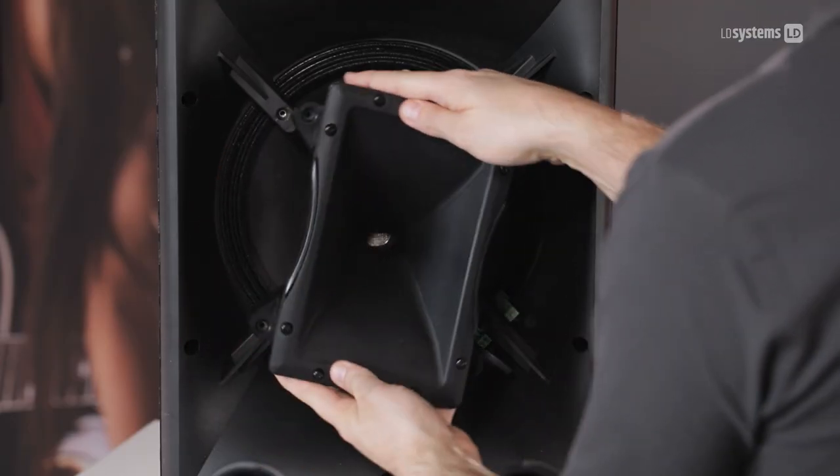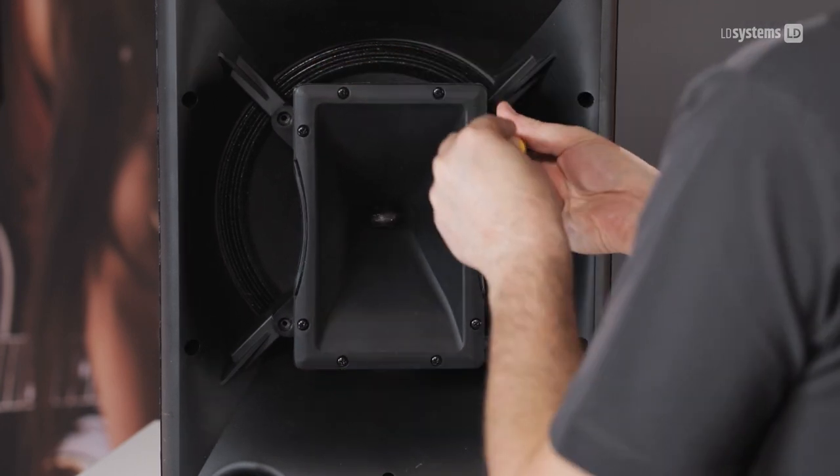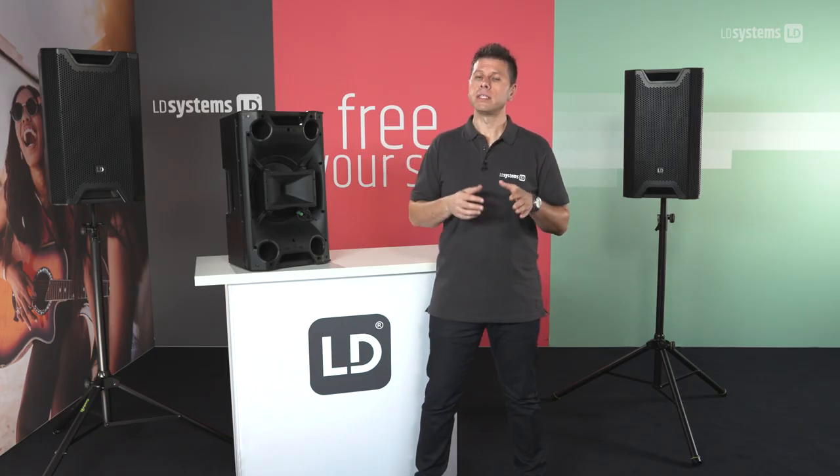The nominal coverage pattern is 90 by 50 degrees. But if you want to, you can rotate the horn and get a more narrow horizontal dispersion of only 50 degrees. A second good example would be in small or tight spaces where you need to hang this loudspeaker horizontally but still want to retain those 90 degrees of horizontal dispersion.